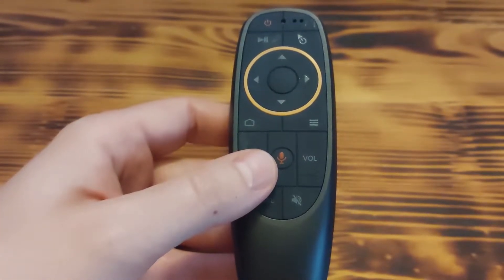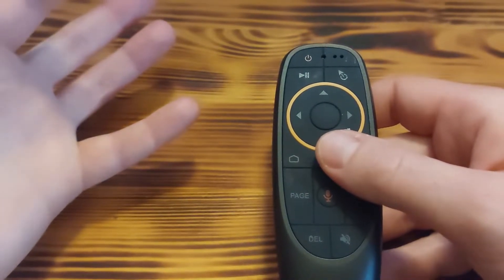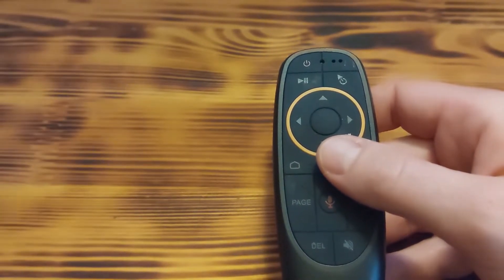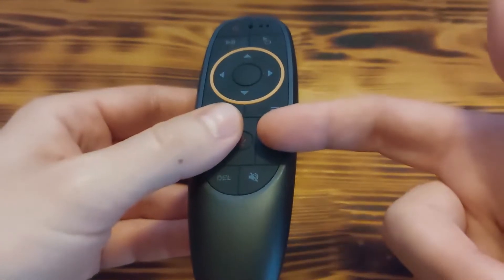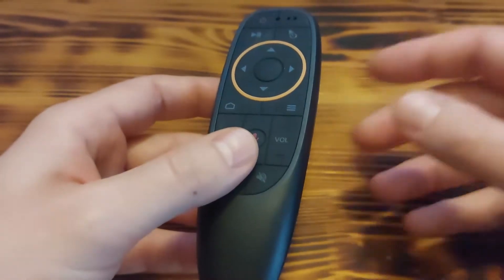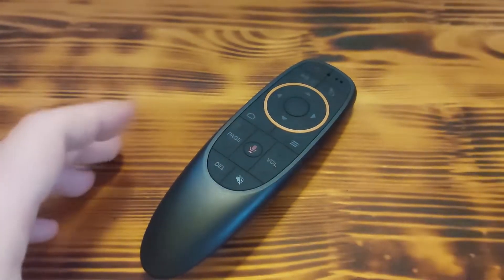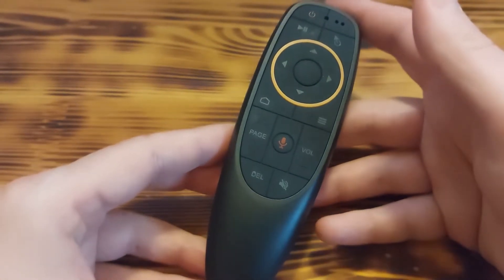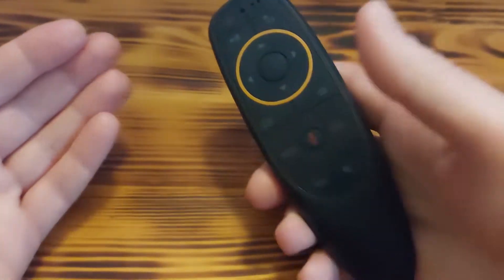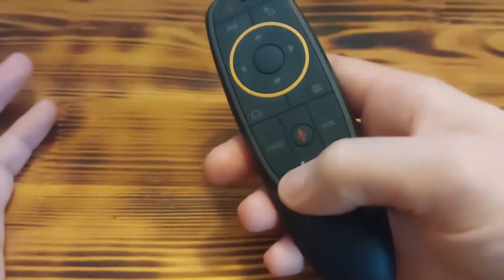This Air Mouse also has Google Voice Search and Google Voice Assistant support. For example, you can ask for the best action movies or today's weather, and it will automatically search the internet for those queries — it's really cool to have Google Assistant built in. The size is also perfect, not too big or too small, it fits well in the hand.